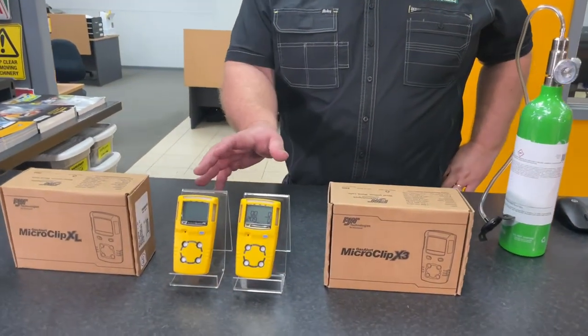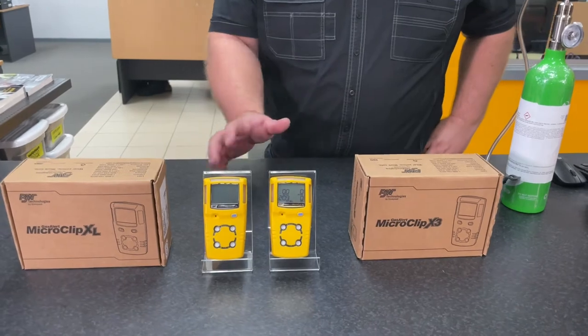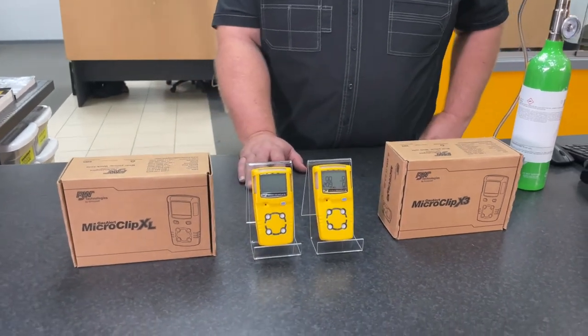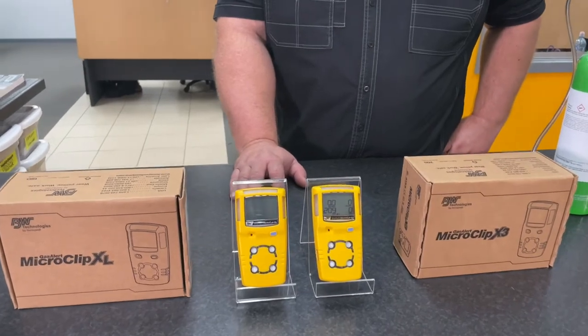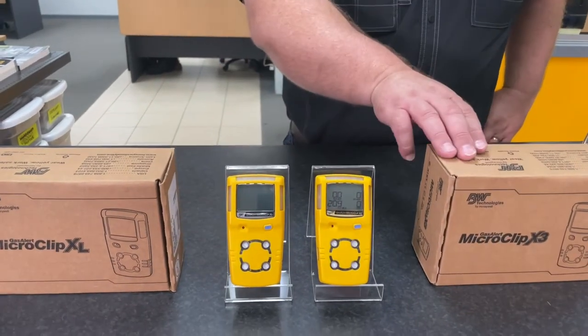The two model gas detectors here are some of the most popular in the Safety Equip range. These are both made by Honeywell and they're part of the GasAlert Micro Clip range. This is the XL model and this is the X3 model.